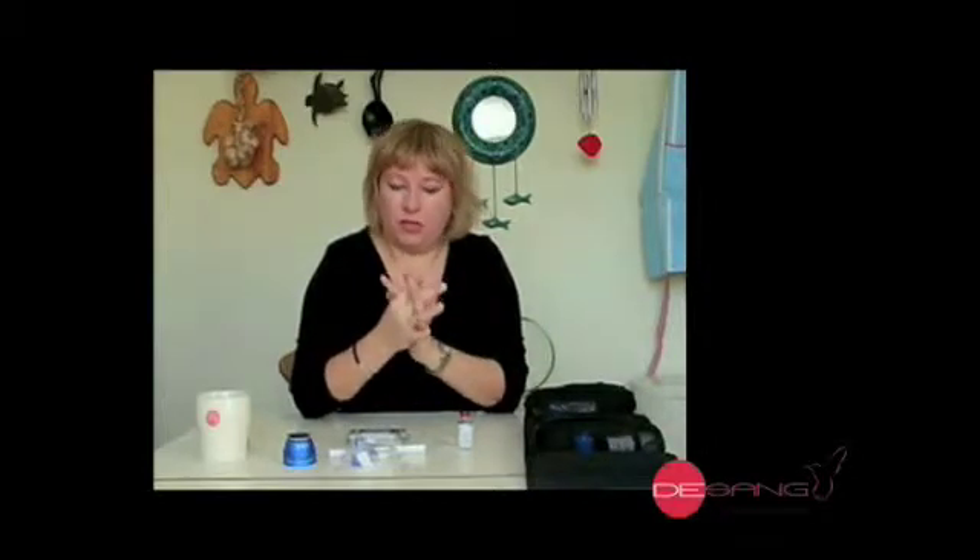Hi, today I need to change my infusion set with my pump, so I'm going to go through that and explain what some of the bits are and show you how it's done.